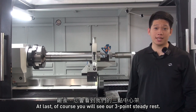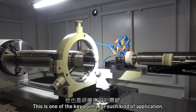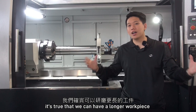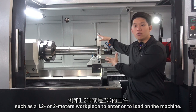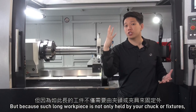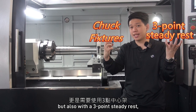You will also see our three-point steady rest. This is one of our key points for this kind of application, comparing with a vertical grinder. It's true that we can have a longer workpiece — such as 1.2 or 2 meters — loaded on the machine, but because such a long workpiece is not only held by the chuck or fixtures, it is also supported with a three-point steady rest.